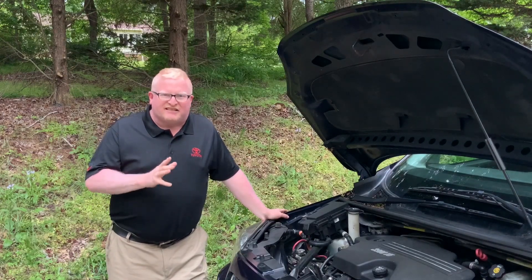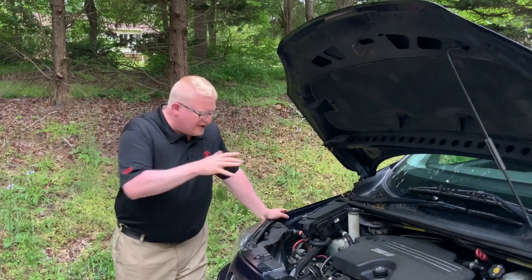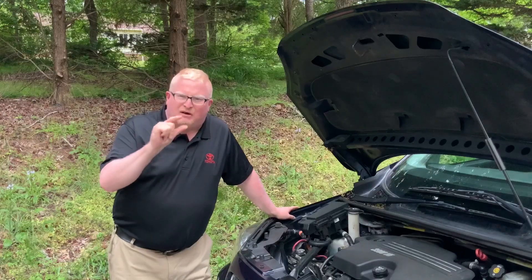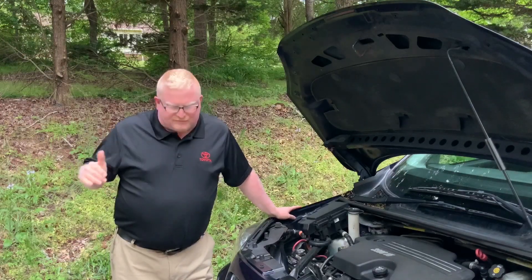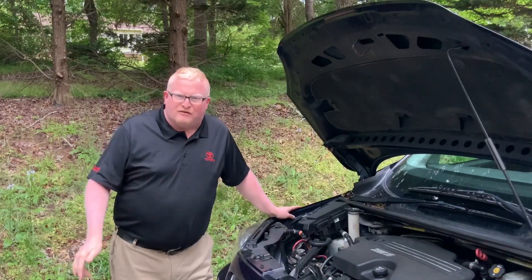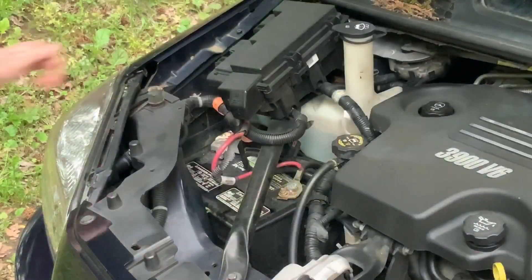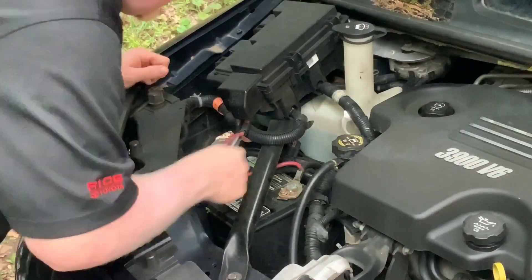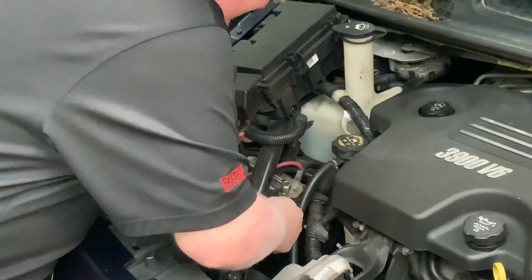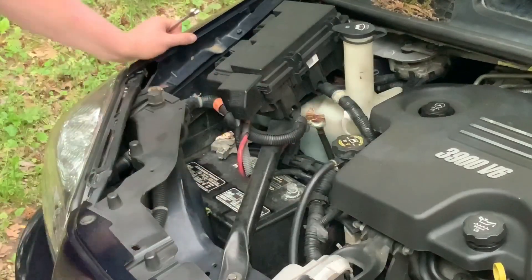Now I do realize that this is not a true test scenario because typically you don't unhook the battery to jump start a vehicle — the battery still has a small amount of power in most cases. This will determine how these jumpers do on a very dead battery, one with absolutely no voltage whatsoever. So let's get this testing going. We're going to take our 10 millimeter wrench and undo the positive terminal on the battery.